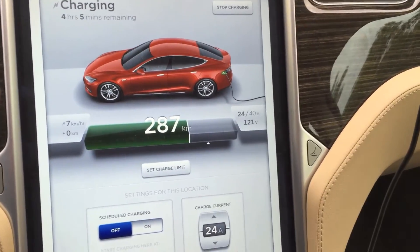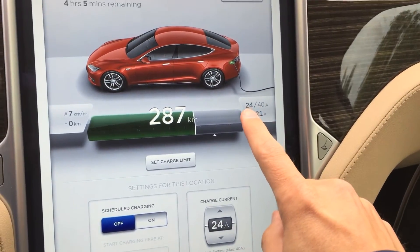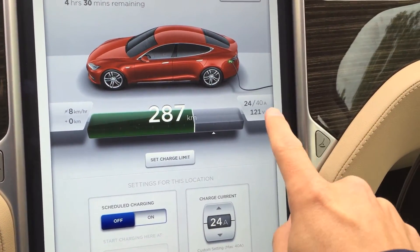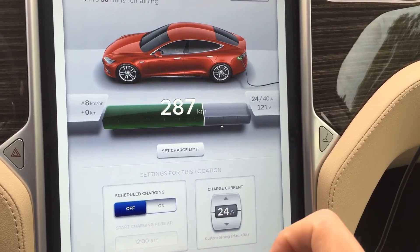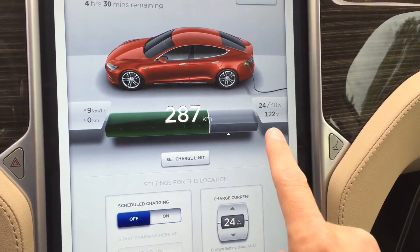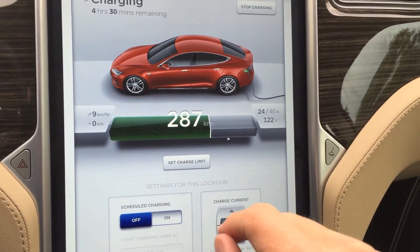As you can see, it's charging at 24 amps. It still thinks it could charge up to 40 just due to the 14-50 connector. So it's pulling 24 amps at 120-122 volts, which is good.